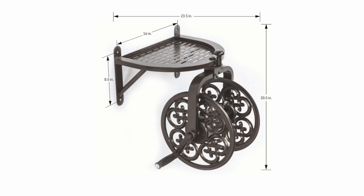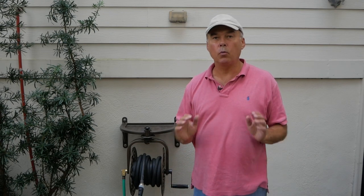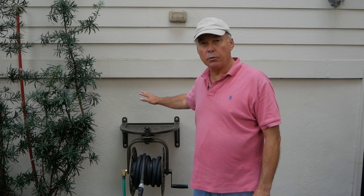The mounting holes are 3/8 inch diameter. This needs to be mounted to a masonry wall, studs, or some other strong surface. If you're mounting this on a wooden surface, 3/8 or 5/16 lag bolts would work very nicely. I mounted this to a cinder block wall using lag bolts and lag shields.